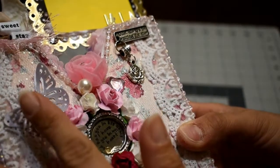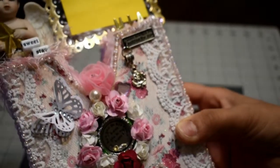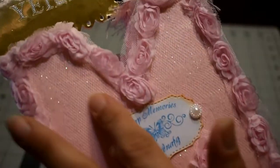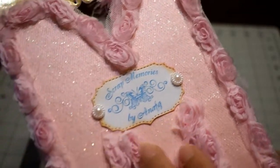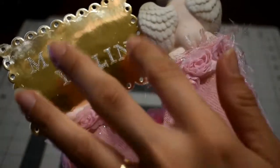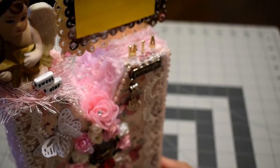I added this butterfly here, some pearls and flowers, and this little heart. At the back I covered it all, I used shimmery paper at the back, I added my stamp, and this is the name of the girl. I really hope she likes it — I made this with a lot of love and I tried to make it as sweet as possible, that's why I used just white and pink.